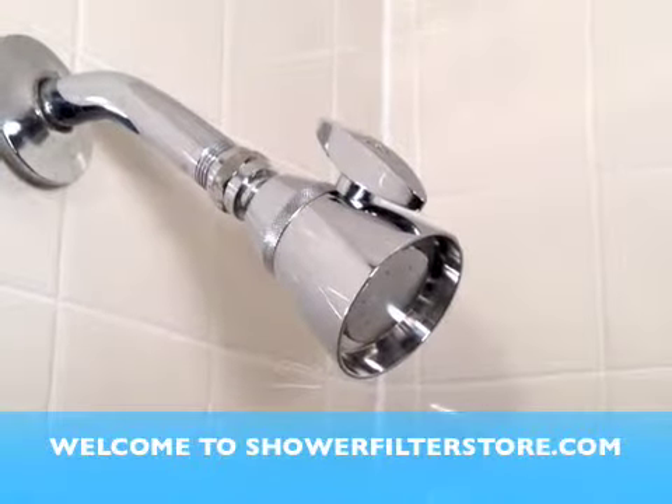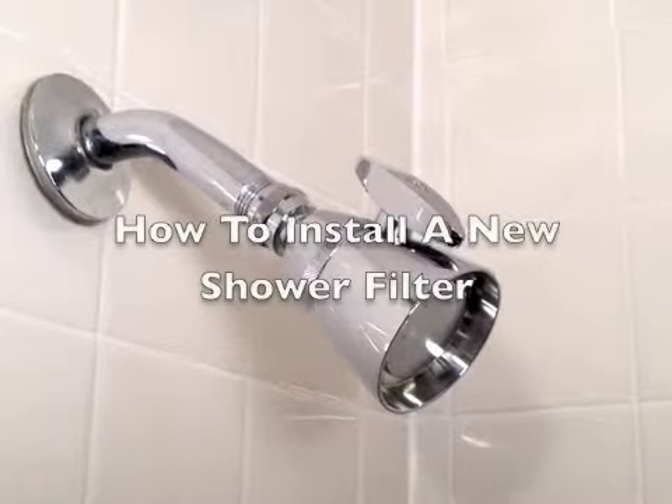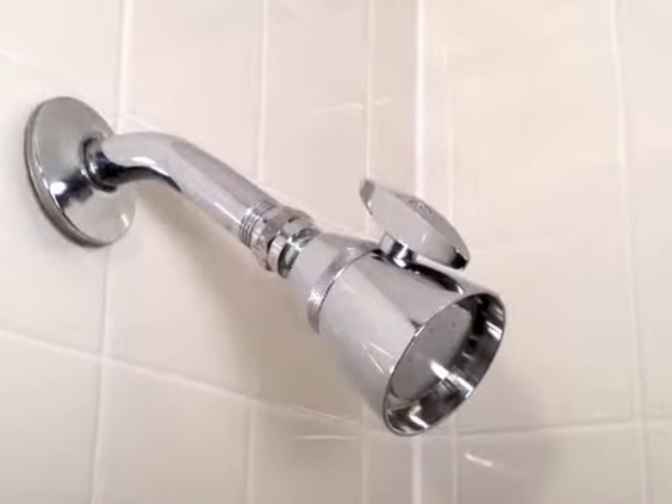Welcome to ShowerFilterStore.com. Today we're going to show you how to install a new shower filter in three easy steps. It's really quite simple.